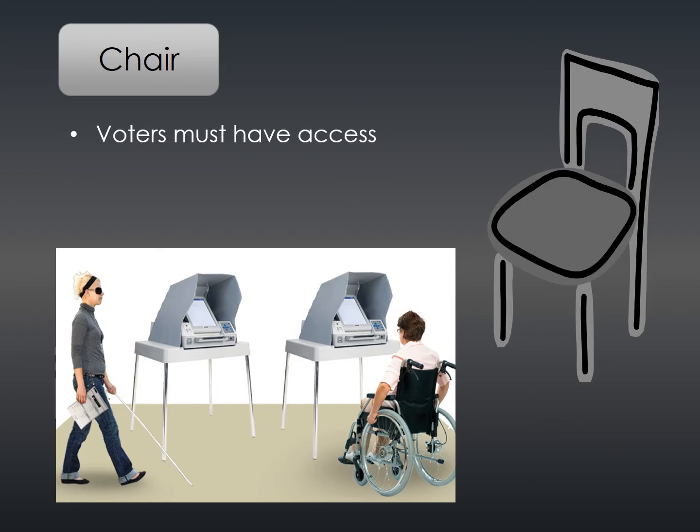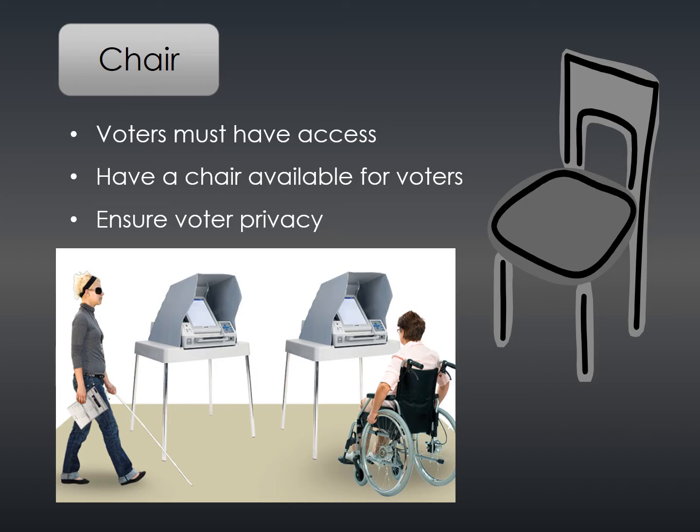Voters must have access to the auto mark. Always have a chair available nearby, but not in front of the auto mark, to accommodate the voter. The auto mark screen should be placed in a way to ensure the voter's privacy.